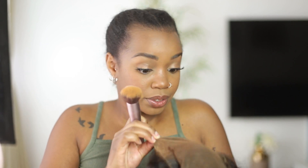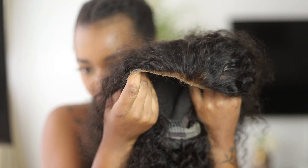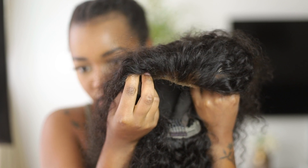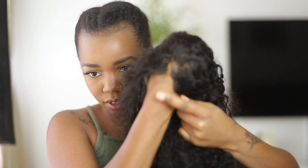I should do this on a mannequin head but I'm too lazy to get it. There we go — I feel like that's going to make it look a lot more realistic. Let me put it over my hand just to make sure — see that.